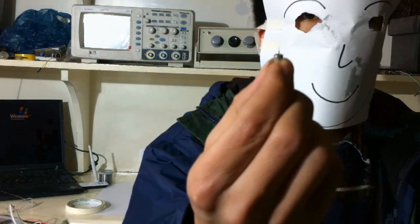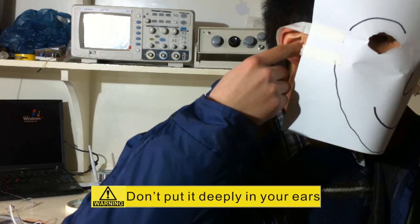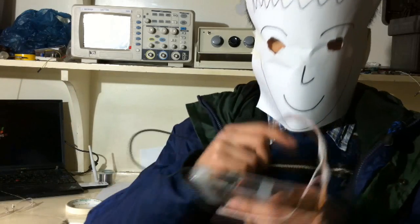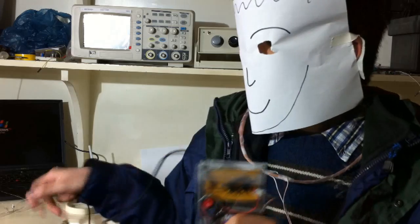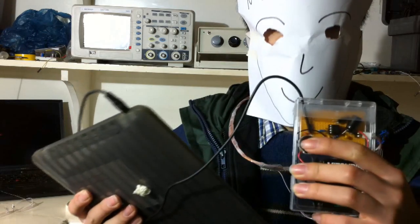This is the magnet. The amplifier. This is the coil necklace. I'm gonna wear it on my neck. Connecting it to the MP3 player. Turn it on. Okay, it's working.